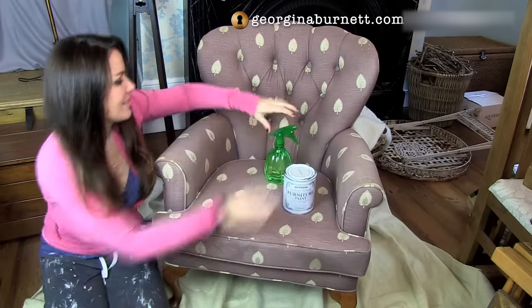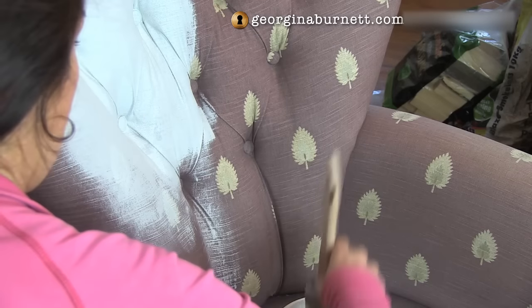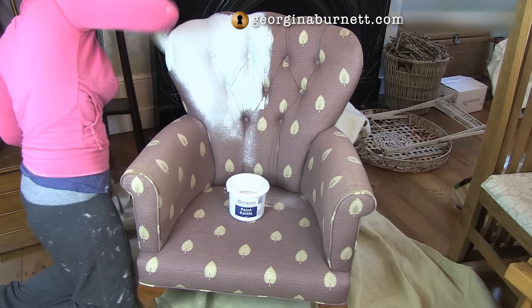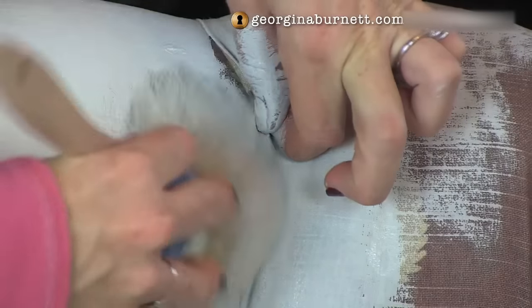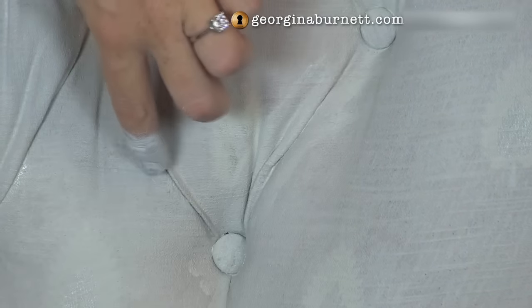I started off by following the advice to spray the fabric with water and then use watered-down chalk paint, but I actually found that dipping a brush into water and then into neat chalk paint worked just as well — and actually, it meant the fabric didn't get quite as wet, so it didn't take as long to dry. Remember to get into any of the creases, because when you sit down on these, they're likely to pull apart and show the original colour. In the end, I found using a stubby stencil brush was best for getting into those creases and also for the piping.